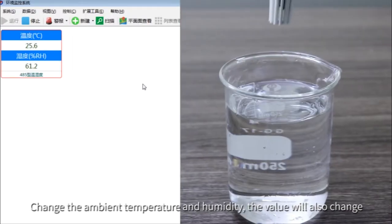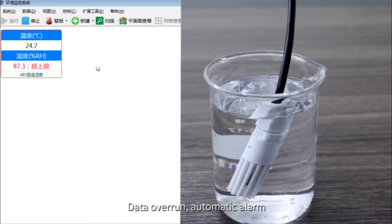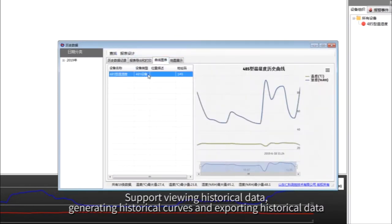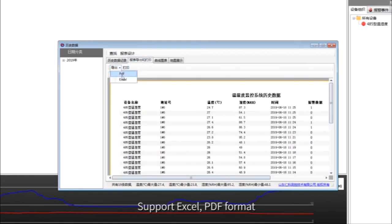When ambient temperature and humidity change, the values will also change. The platform supports automatic alarm on data overrun, as well as generating historical curves, exporting historical data in Excel and PDF formats.